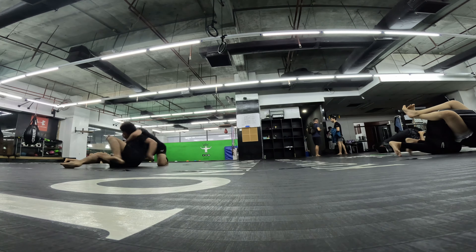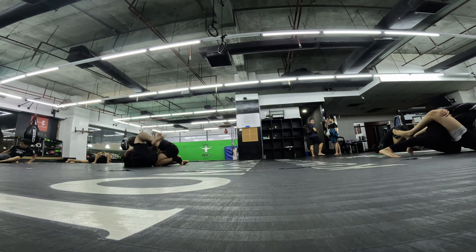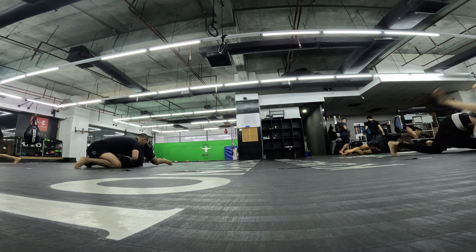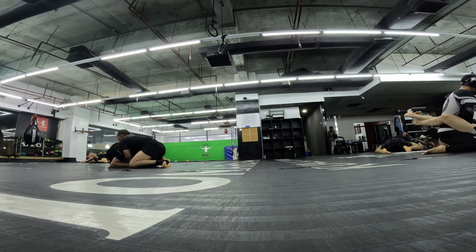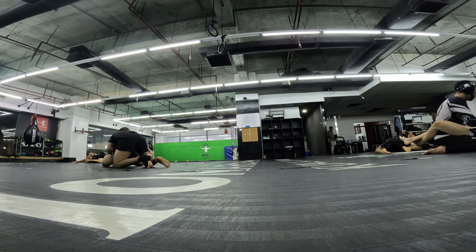I don't think that's working the way I'm doing it. I can't get my knees past. I should try to get my hand overhead and pressure down, flatten out one of her legs. I think I lost my grip on her wrist.